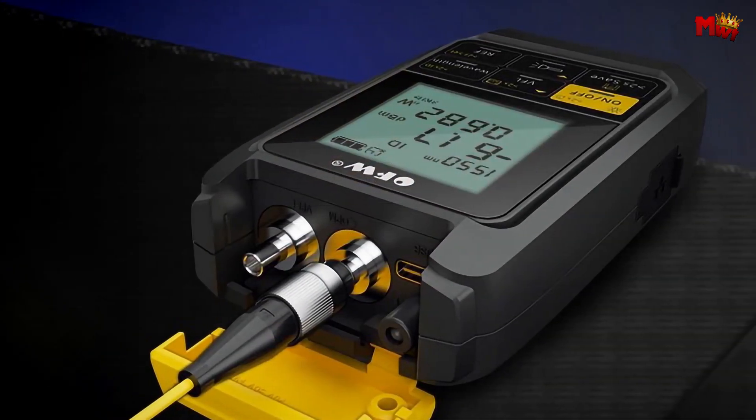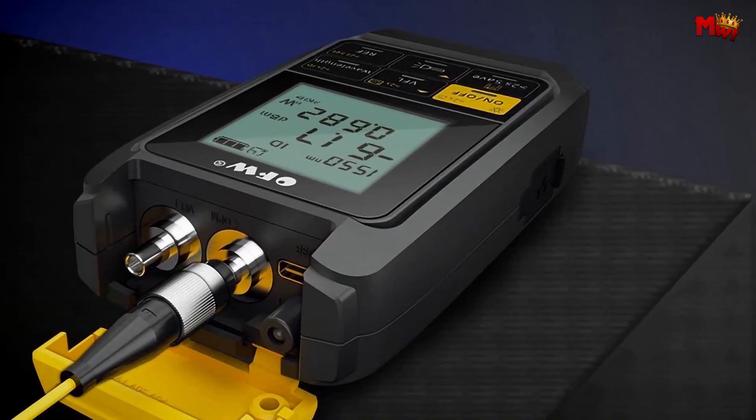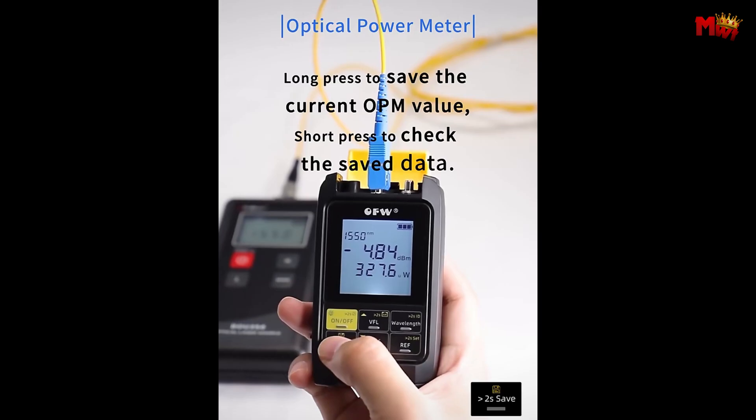Pros: functionality, accuracy, energy saving, durability, versatility. Cons: limited battery life, user interface.